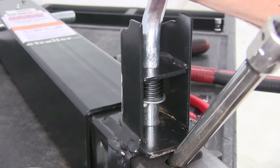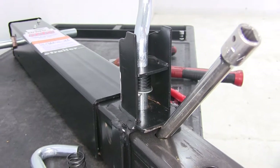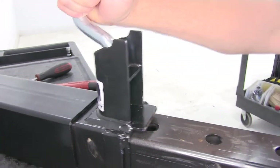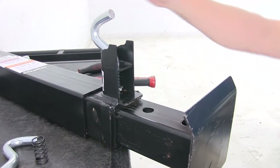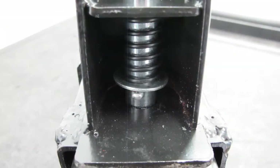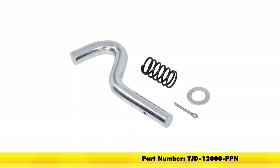Now we can have our extra set of hands help us again. We'll pull down on the base of the jack, pull that extension out, and we'll be back operational. In this position that's going to lock our drop leg down, and then if we rotate it, it's going to snap back into position. That completes our replacement of the pull pin assembly for the E-Trailer and Ram 10,000 pound square jacks, part number TJD-12000-PPN.